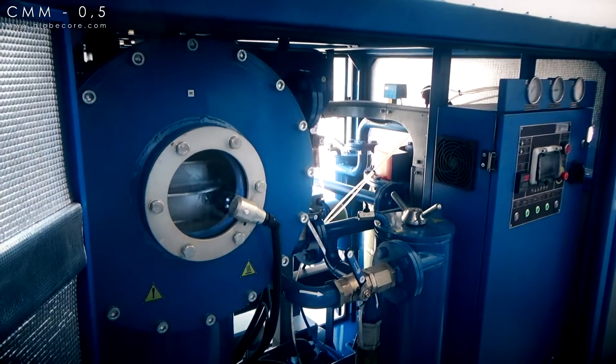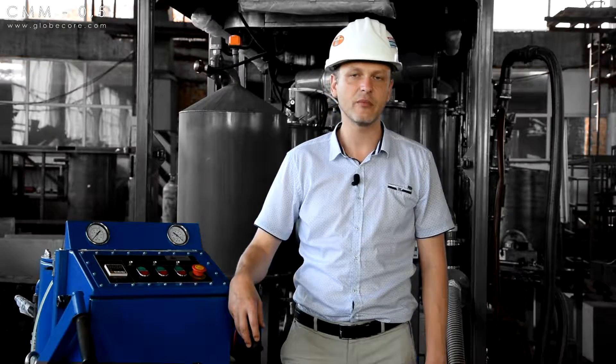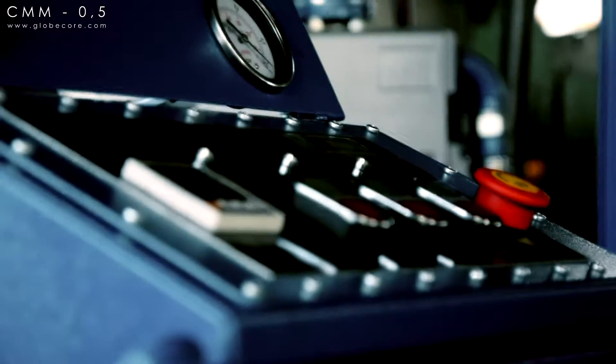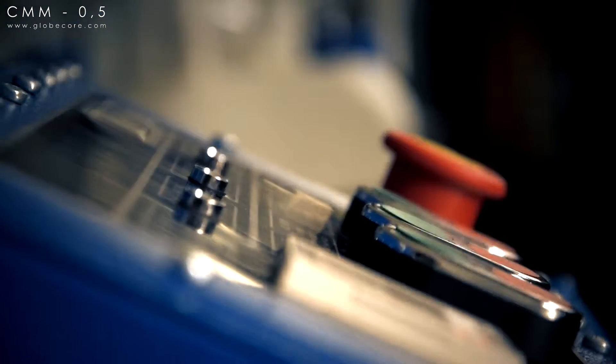But many of our customers need very compact equipment that can be easily transported and operated in confined spaces. We had to develop a new unit with performance as good as that of the larger models, but small size and lightweight.